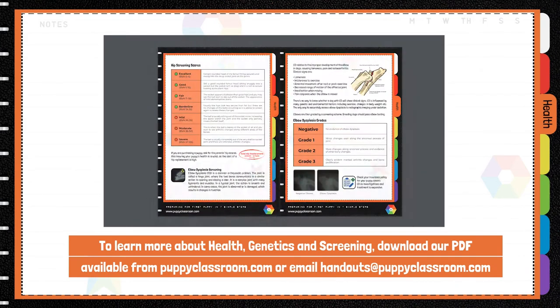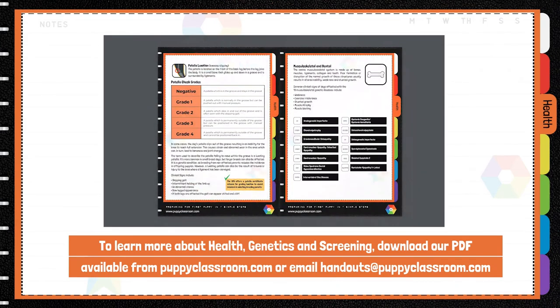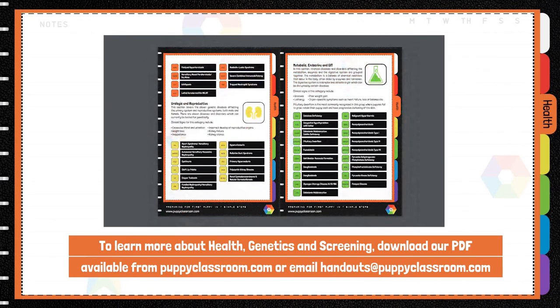To learn more about health genetics and screening, download our PDF available from puppyclassroom.com or email handouts at puppyclassroom.com.